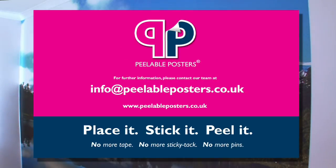Peelable posters. No more tape. No more sticky tack. No more pins. Find us online at www.peelableposters.co.uk